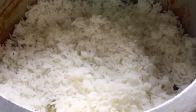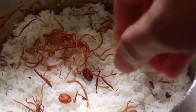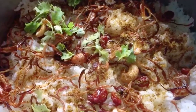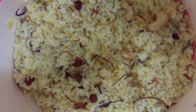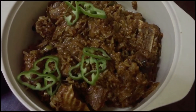I'm going to add raisins and cashew nuts, spread garlic masala, and add coriander on top. It's a good taste.